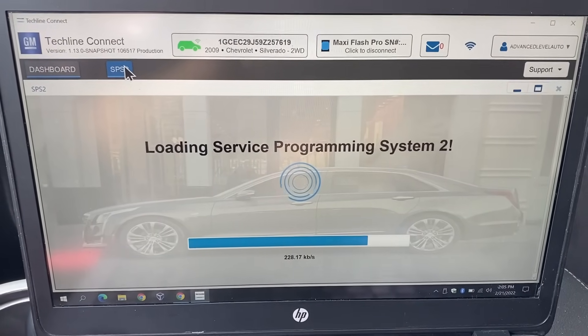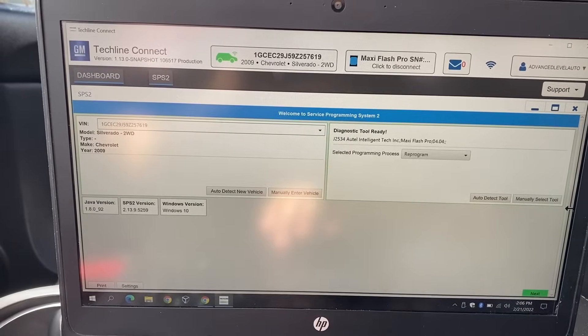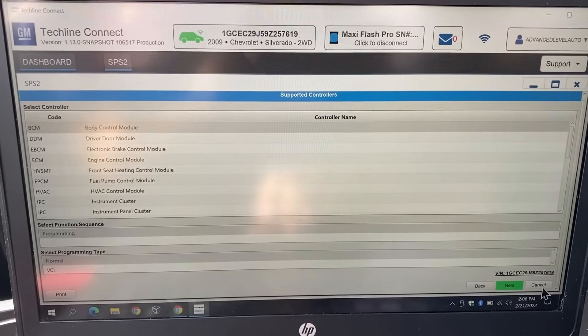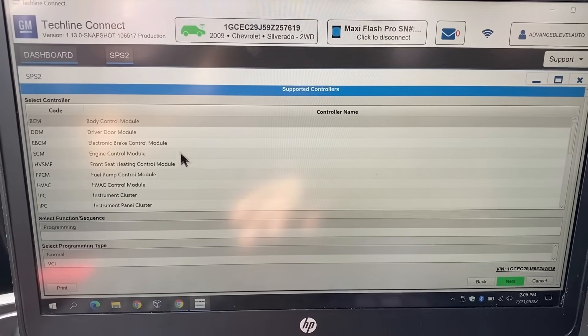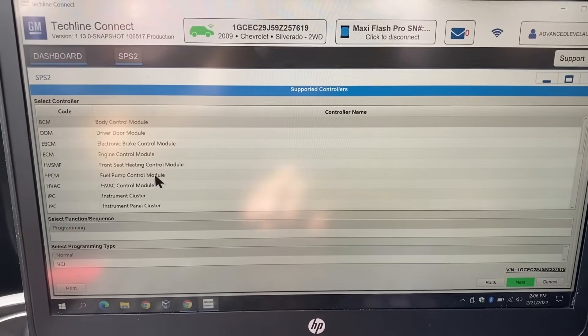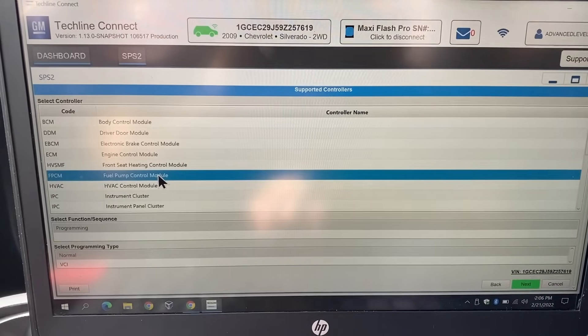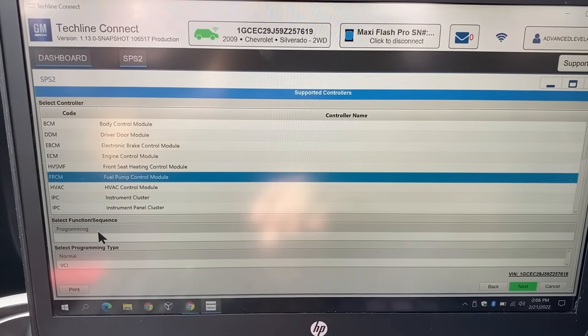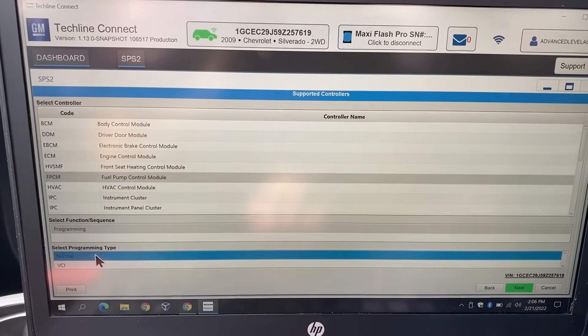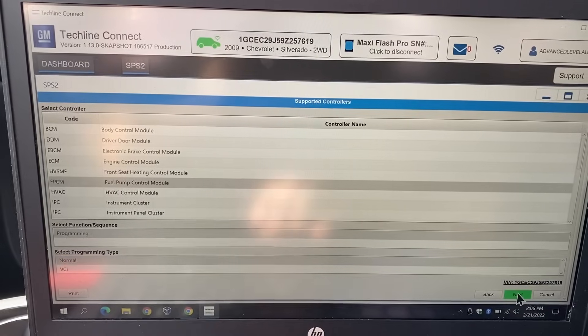Let's go over to SPS2 and click on that tab — it's going to load our service programming system. We'll scroll down and click next. Over here you can see a list of controllers. We're here to program the fuel pump control module, so that is what we're going to select. We have 'Programming' selected and then down here we want to make sure we select 'Normal.' Now that we have all of this selected, I'm going to click next.